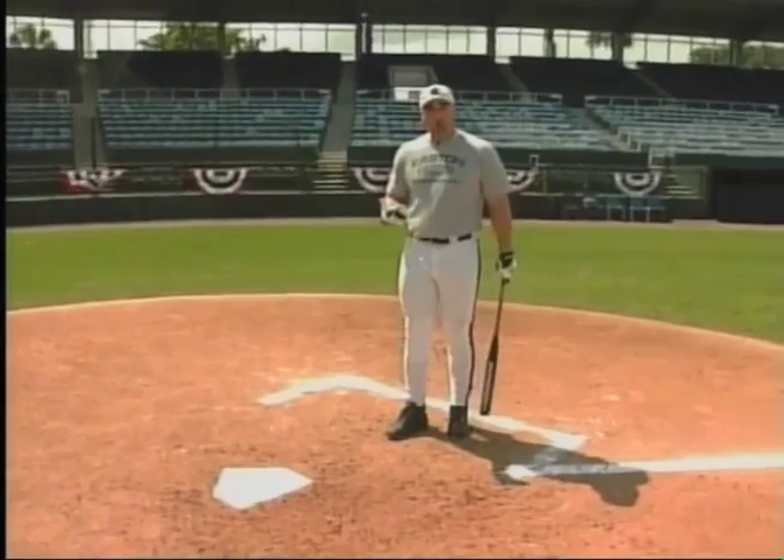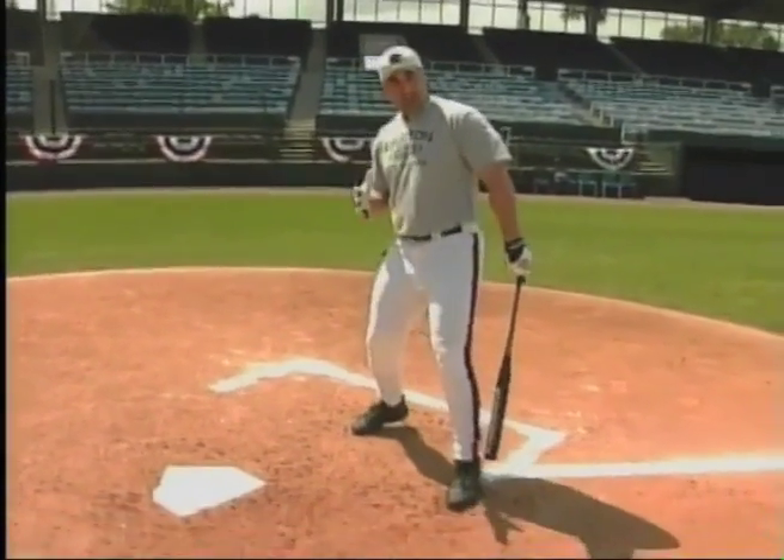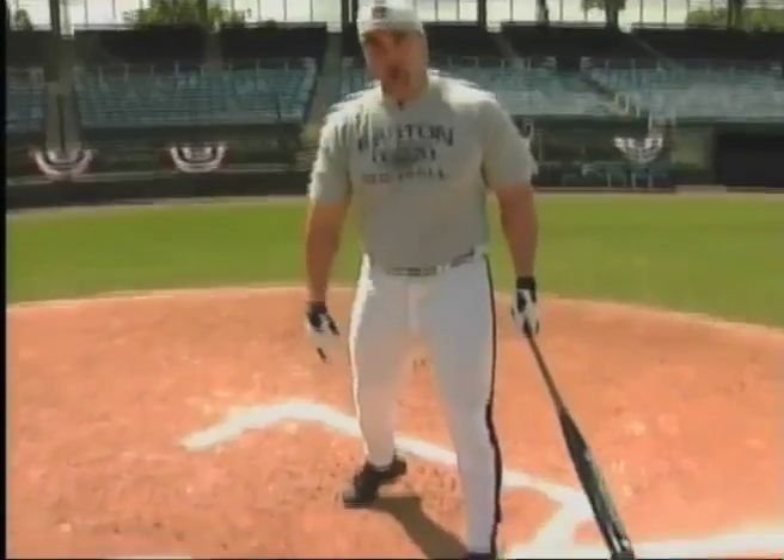I'm up, I'm off. Now I'm stepping towards second and I'm driving the softball backside.